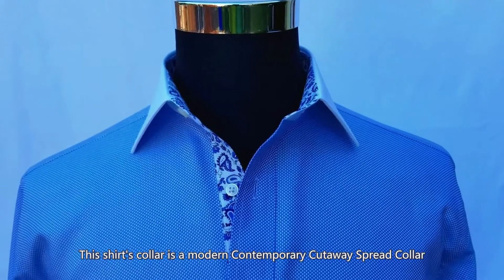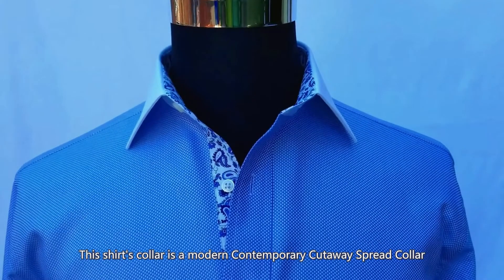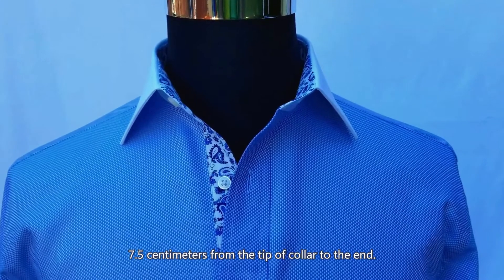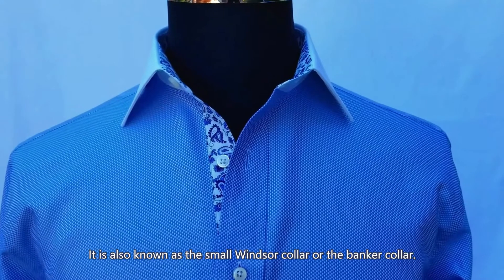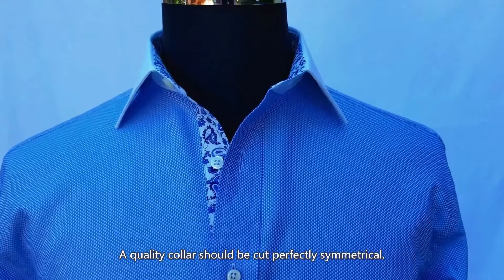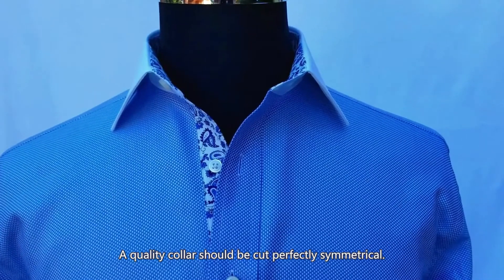This shirt's collar is a modern contemporary cutaway spread collar, 7.5 cm from the tip of collar to the end. It is also known as the Small Windsor Collar or the Banker Collar. A quality collar should be cut perfectly symmetrical.